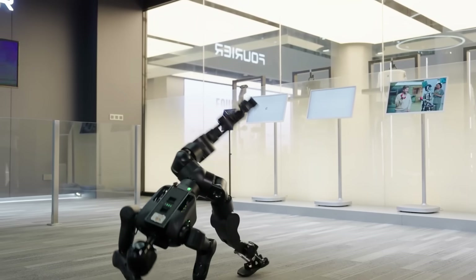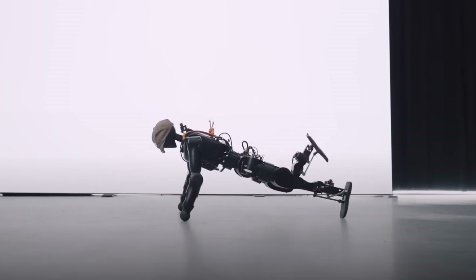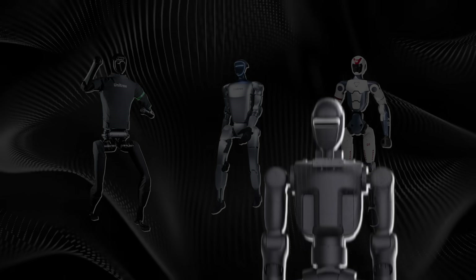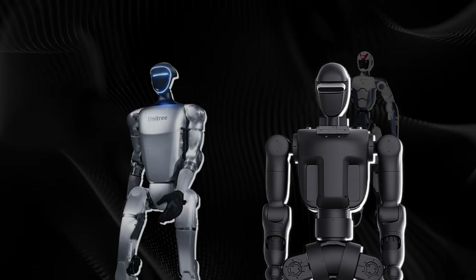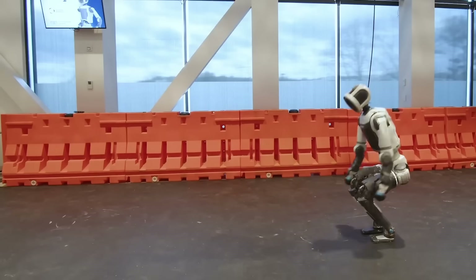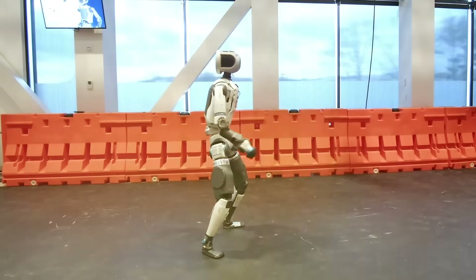While the cartwheel is obviously meant to grab attention, it's also a sign that this robot can handle dynamic forces, balance recovery, and high-stress moves without breaking. In terms of market positioning, Fourier is putting itself right next to Unitree's H1, G1, and the new $6,000 R1, as well as Boston Dynamics' Atlas that pioneered backflips and parkour.